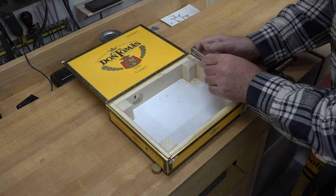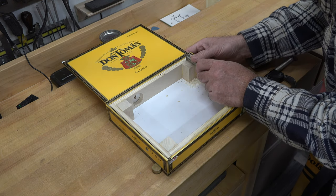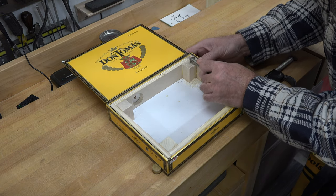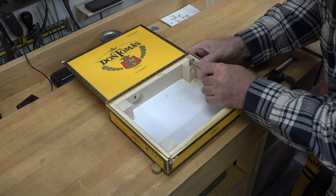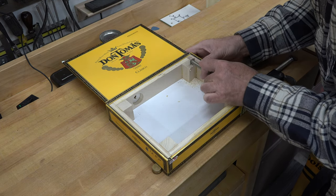Truth be told, I tried the chisel and it was very awkward — I was marking up the sides of my box. So I've decided against that and I'm just going to use this mini scraper and carefully scrape down each one of these blocks to get them flush.